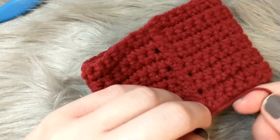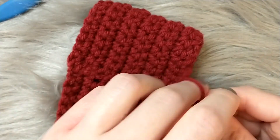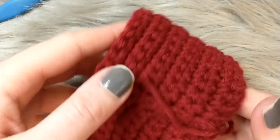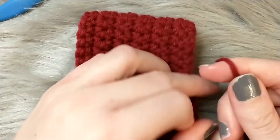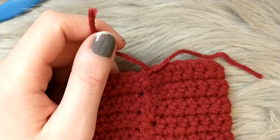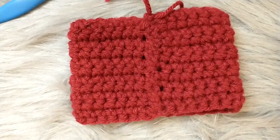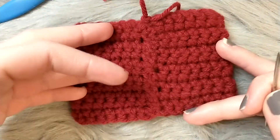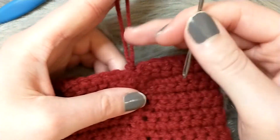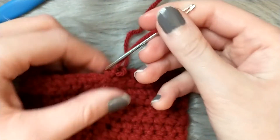Once you've whip stitched it all together, take the working yarn you just stitched through and the tail from the beginning and tie them together a couple of times — especially for something like a cup cozy that gets a lot of use, washed and removed from cups frequently. You'll then have something that looks like a finished cozy. Now you need to weave in the ends: insert the tail into your tapestry needle and go through a couple of stitches right next to it in a running stitch, in and out.